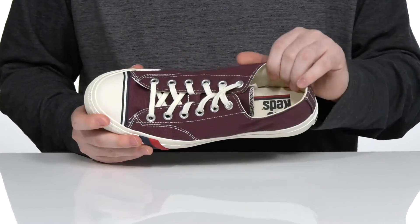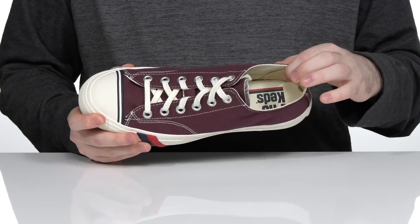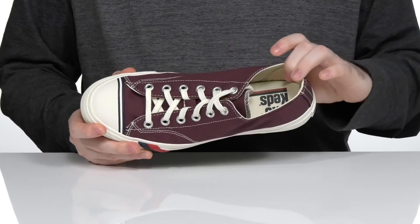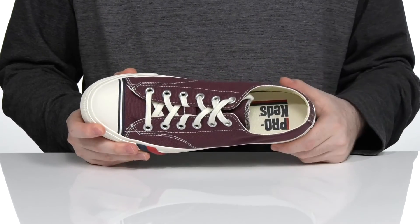The inside lining is canvas as well to keep it breathable, with extra reinforcement in the heel for a lockdown feel. The footbed at the bottom has lots of foam and cushioning to keep you comfortable with every step.